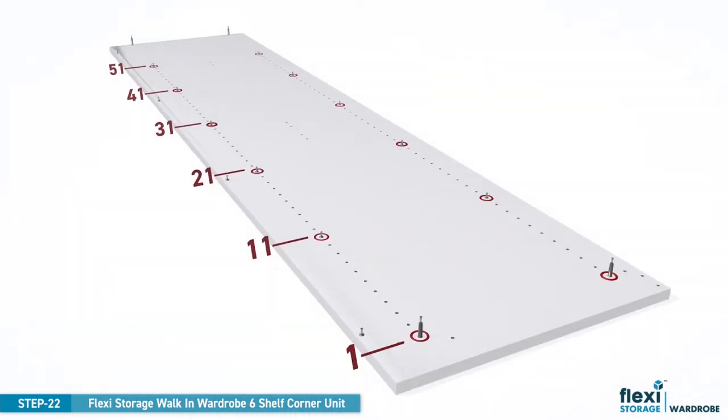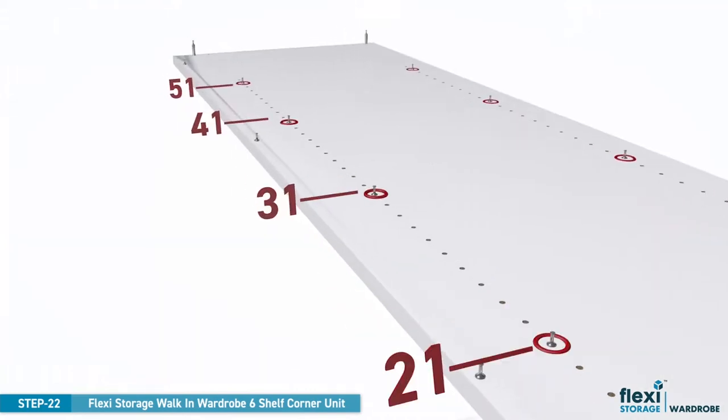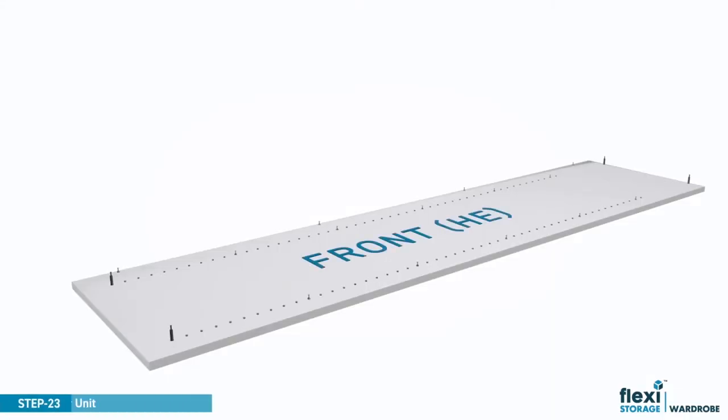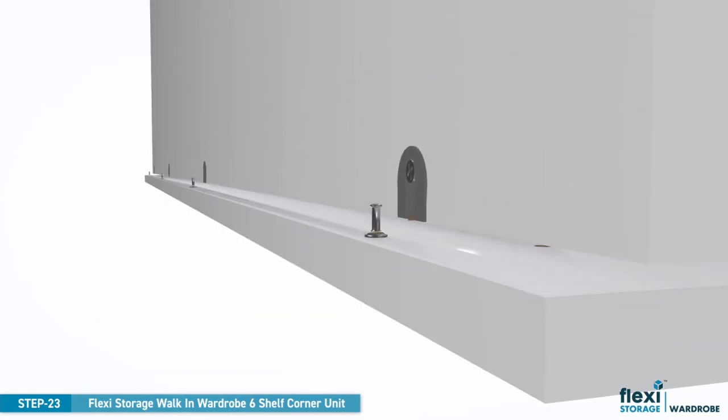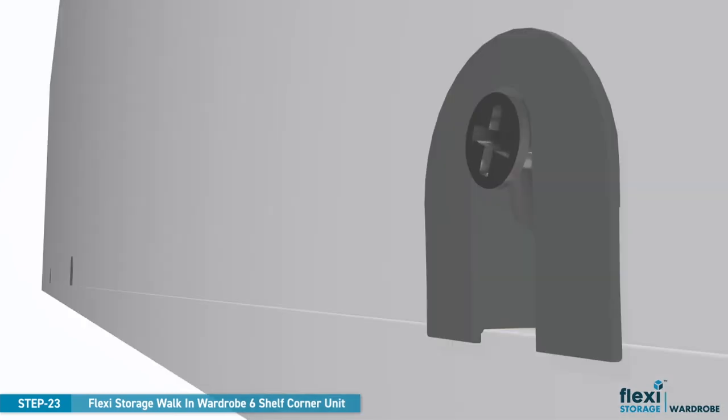We're making good progress and it's time to start assembling the frame for the second part of the wardrobe corner unit. Place the front left panel on the floor and position panel right two to align the large camlocks with the small camlock screws. Move the panel forward as shown and then turn the large camlocks clockwise until tight to lock the panels together.